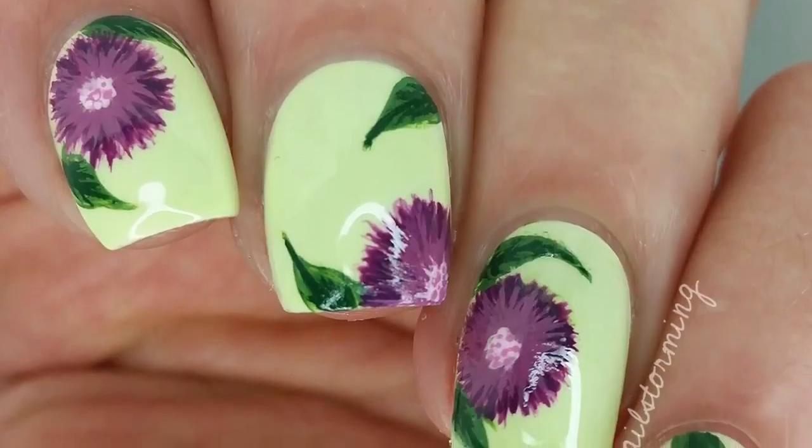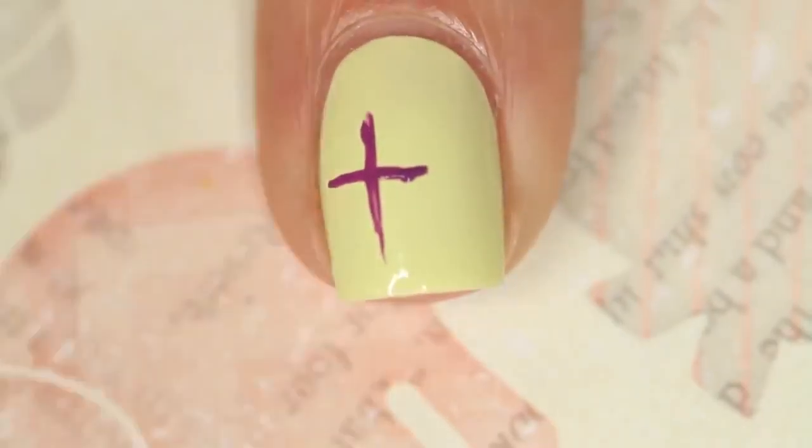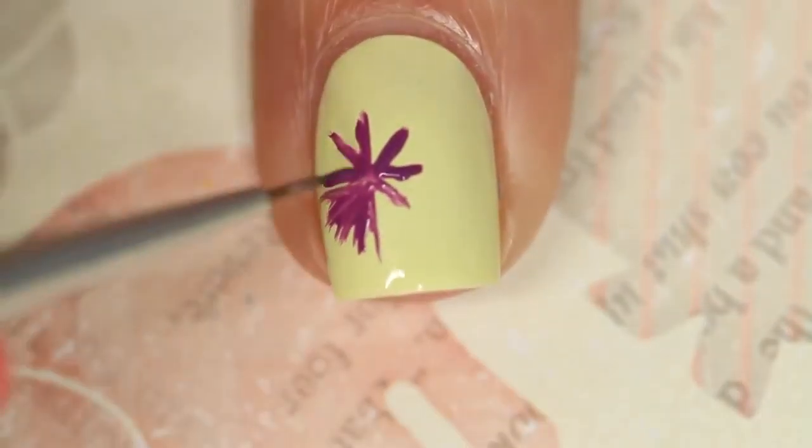Hey guys! Today we are going to do some purple flowers. The base color that I'm using is Chilato by Essie. I'm starting out with just a T shape, and then filling that in with more lines to get a nice round shape.